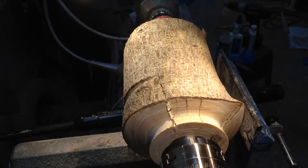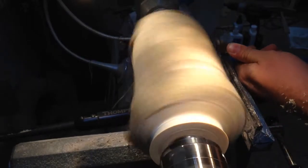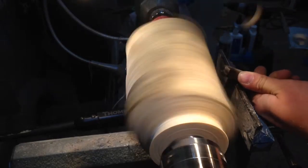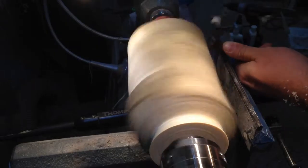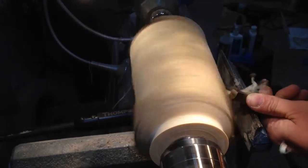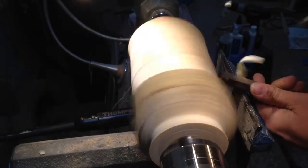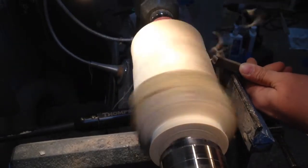Now I'll be shaping the stem portion of the mushroom and then working back on the cap. At this point in the video I've sped it up, because if I didn't, this video would take an hour and a half to watch — because it actually takes an hour and a half to make a mushroom. Right now I'm using a roughing gouge to take off a lot of material quickly. This is the stem portion of the mushroom.